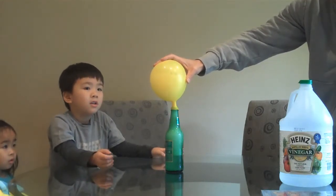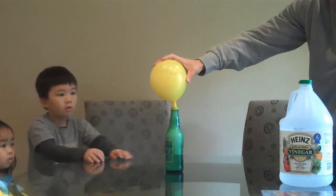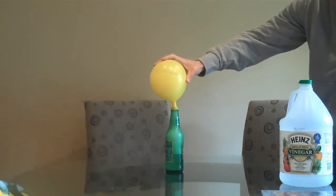You guys, stand back, stand back, I don't want it to blow up. Stand back, Toby. Run! Go! Go!